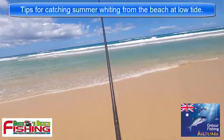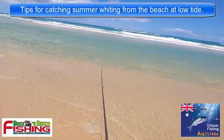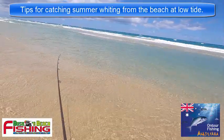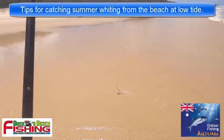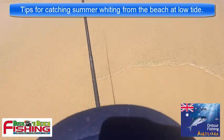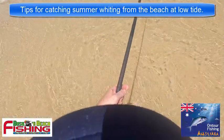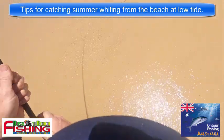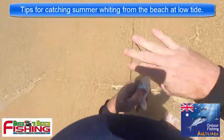We're on again in the shallow little gutter. Wait for this wave to come - you can see the fish in the waves there, just hold the line with him. He's not too big, bring him up. Yeah he's probably just legal and we're on again. See just how close these fish are - he's got a couple of mates with him. Bring him up on the wave and here we have another legal fish - right in the shallows, probably ankle to knee deep at the deepest. Good stuff.